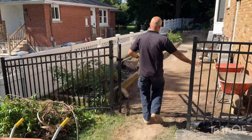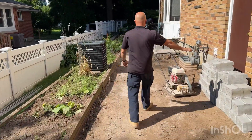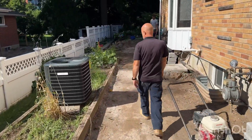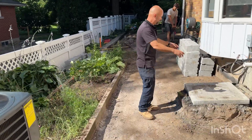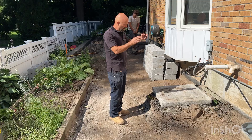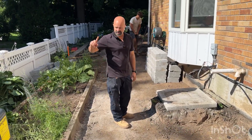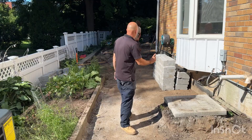We've removed all these raised garden planters that were along here and dropped the level. The air conditioner guys were just here — they removed this air conditioning unit, and now we're going to scoop that mess out and get it out of here. It's dropped, and they'll come back tomorrow and reinstall it back there.